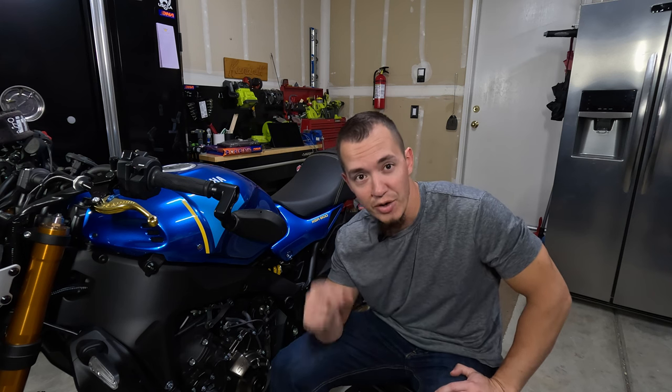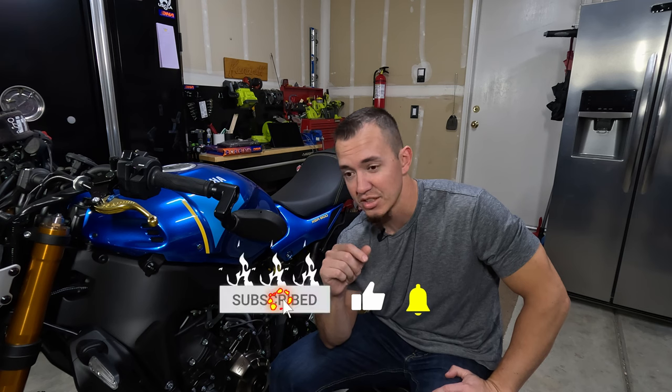Before we get started, if you liked the video go ahead and hit that like button. If you're not a subscriber, please consider subscribing.